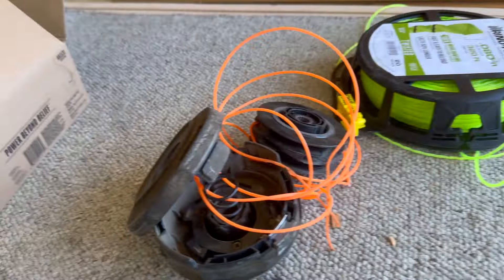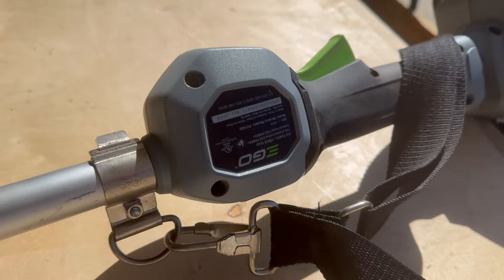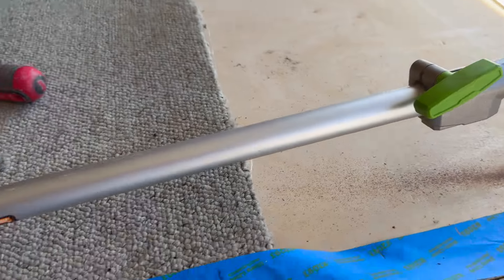So let me show you the old one first. This is the standard one that comes with — I think it's a PH 1500 or 1400 — and it's the dual mode, so it comes with both the trimmer and the edger attachment that you can put on here.